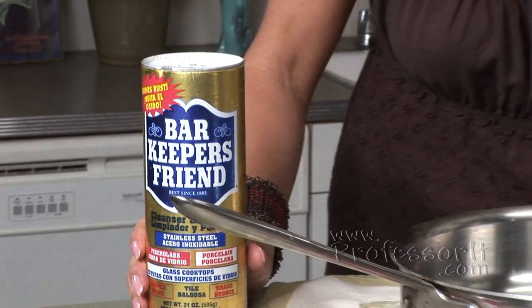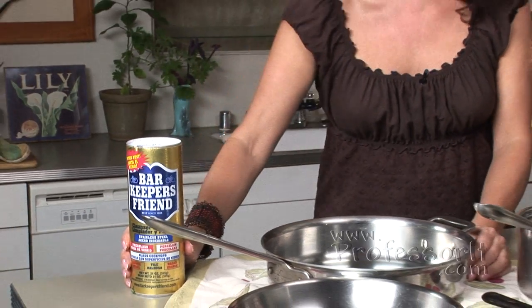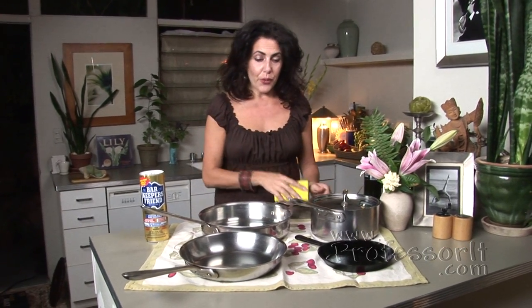According to the manufacturer, you really don't want to be using anything other than Bar Keeper's Friend or Bon Ami on these really wonderful pots and pans. You can use a scrubby like this, but what you don't want to use is liquid dishwashing detergent because it's going to strip your cookware — the idea is to have seasoned cookware. If you use only this and a scrubby, don't put them in the dishwasher, you're going to find that this creates a wonderful non-stick surface.